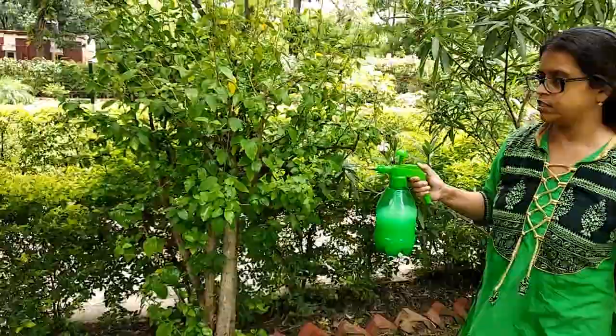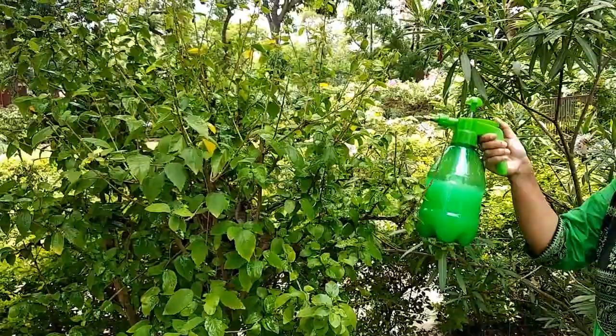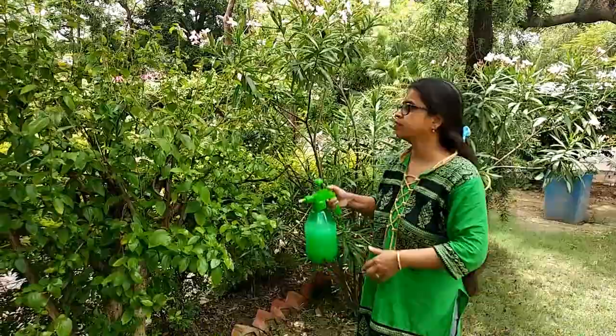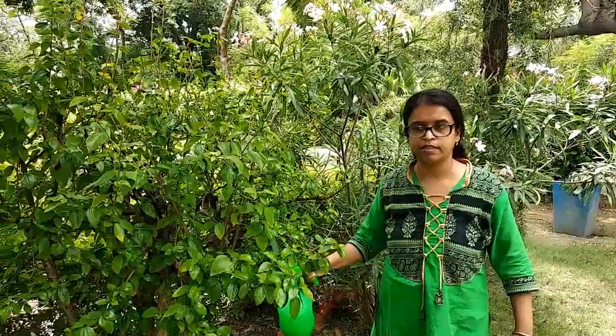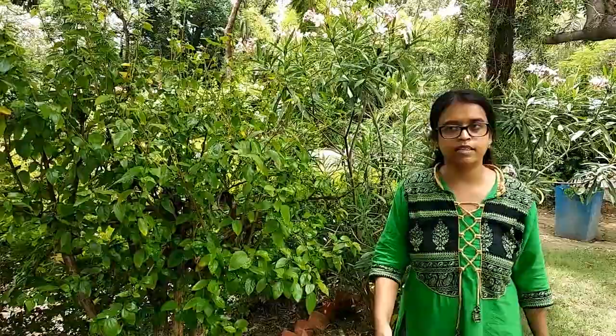You have to follow this procedure every 2 to 3 days until your plant is completely free of Mealybugs and ants. If you don't have all three ingredients, you can use each separately. A solution of liquid soap and water, or diluted alcohol, or neem oil solution can each be sprayed on their own. Always keep in mind that the alcohol solution must be dilute, otherwise it may damage your plant. These individual solutions will also work but will take a little more time.